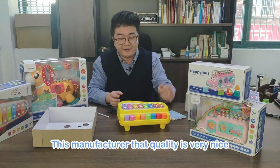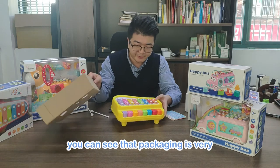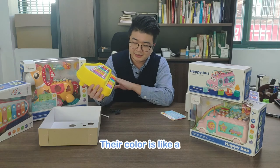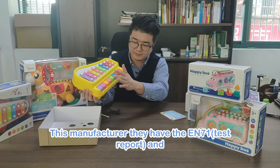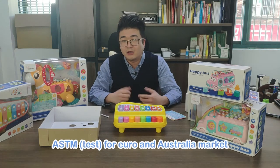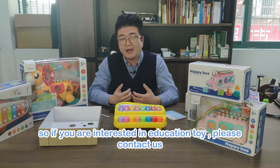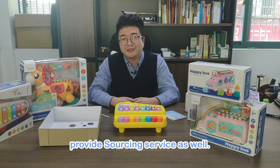This manufacturer's quality is very nice. When you open the carton, you can see the packaging is very comfortable for kids to open. The material, coating, and color are excellent — very soft colors for kids. The manufacturer has EN71 and ASTM certifications for Euro and Australian markets. If you are interested in more education toys, please contact us. We will send you the catalog, and we provide sourcing service as well. Thank you for watching this video.